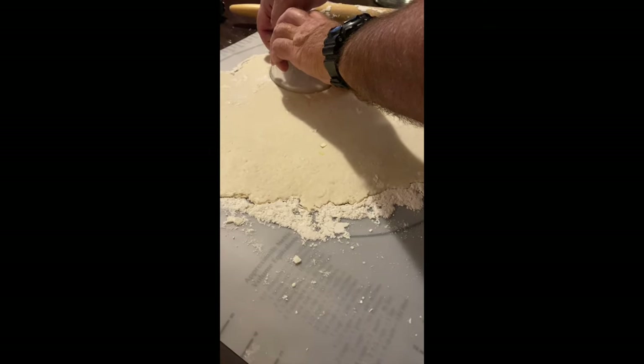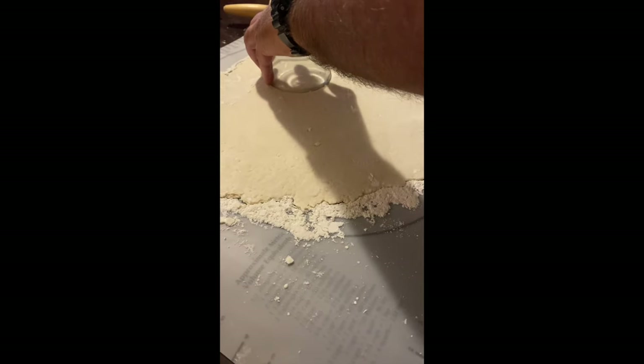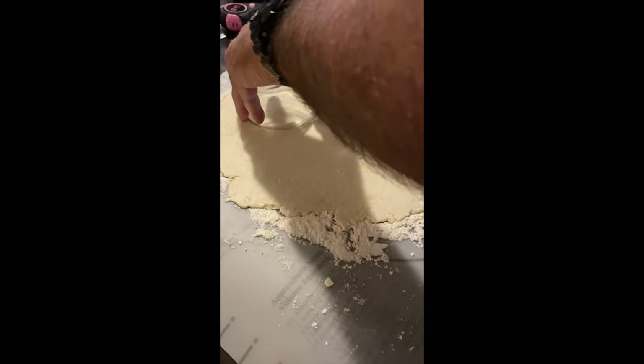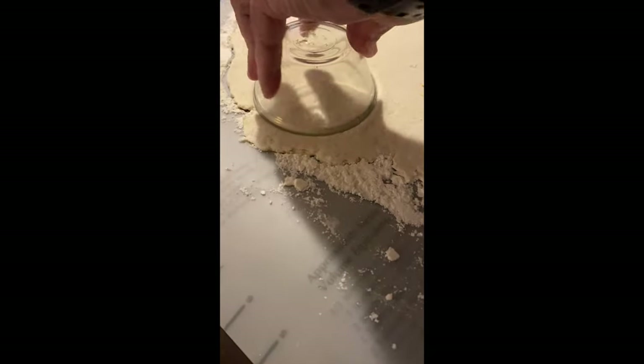Bronco rolled out our dough — it's done chilling. You have to cut four-inch diameter circles, so we found a glass bowl that measured across to that size, and that's what he's using to cut those out.